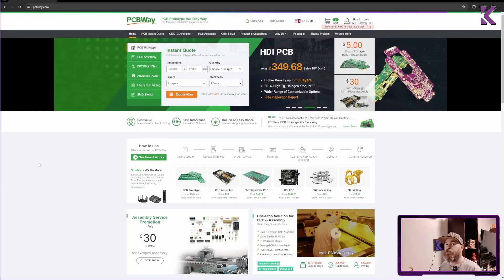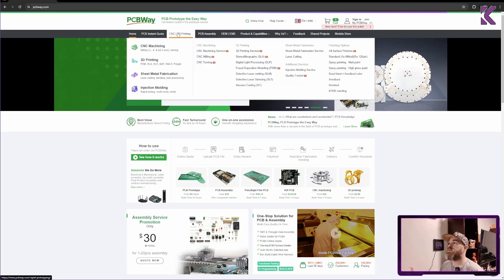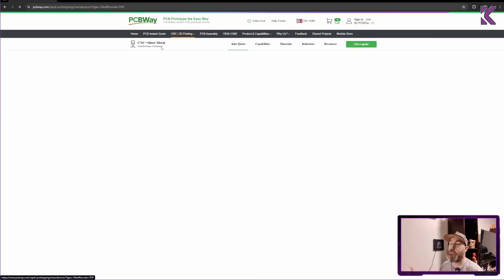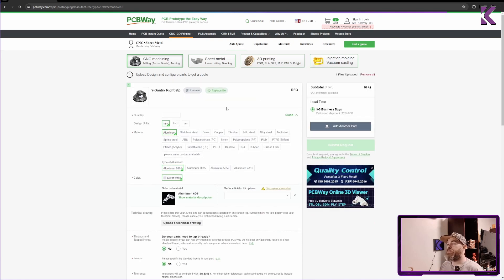All you need to do is go to pcbway.com and select CNC machining. Now I can just drag and drop any step file — it cannot be an STL, but it can be a STEP, XT, or solid parts file. I'm just going to drag from my file explorer to this window, drop it, and I have it. There's even a little picture to show you which one is which if you have multiple parts.